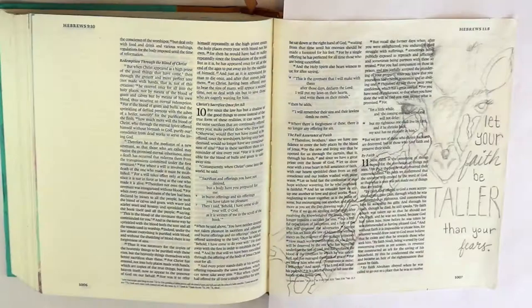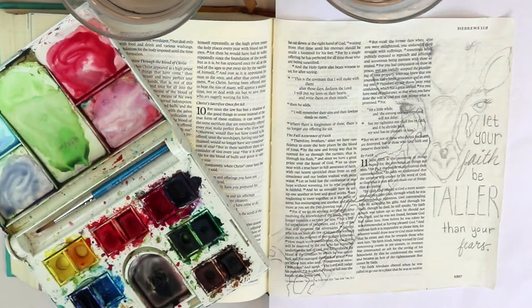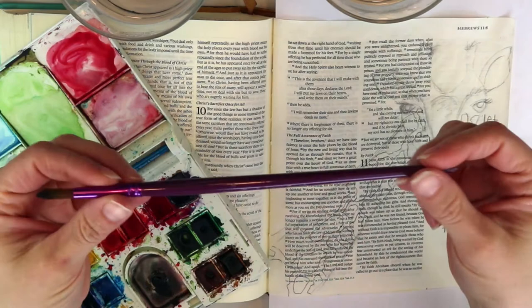I've got a medium-size brush, not super pointy, pretty round, and I'm taking a golden, tannish-golden color and starting with that as the base color for my giraffe.